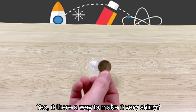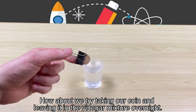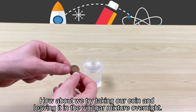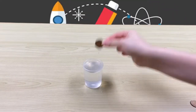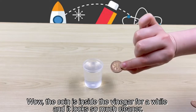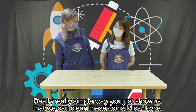Is there a way we can make it very shiny? I think so. How about we try taking our coin and leaving it in the vinegar mixture overnight. So we just drop it in and leave it. Wow, that one's been in there a while and look at it, it's so much cleaner. Really, really simple way you just showed us that we can clean these coins, Joyce.